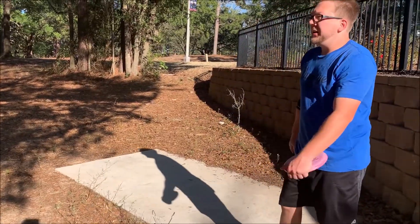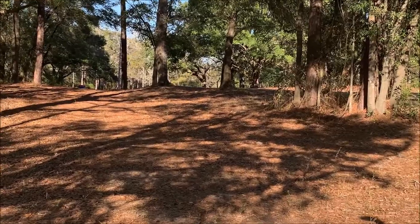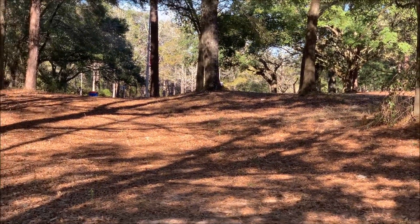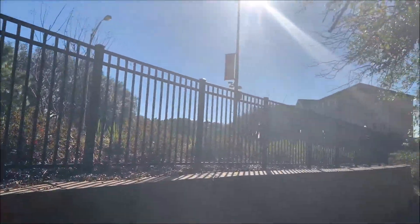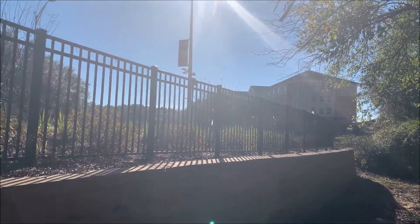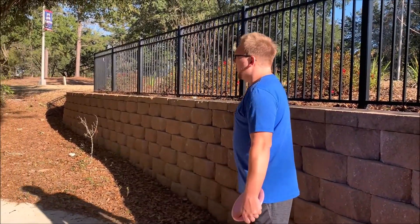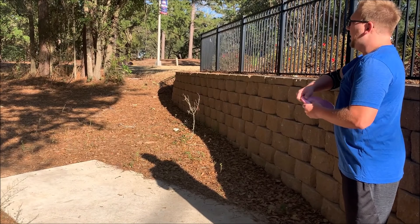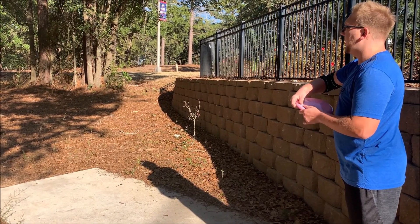Now we're going to be at hole number four. This is a shorty — it's just something you've got to throw dead straight kind of over this little hill. I think it's less than 200 feet. And actually behind us is where I used to live when I went to school here at the University of South Alabama. The building's new — they tore down my building and built a new big one. But yeah, I used to be able to basically walk out to the course when I went to school here. This is one of the more birdie-able holes, probably one of the easiest holes on the course, so it's the one you really want to get.